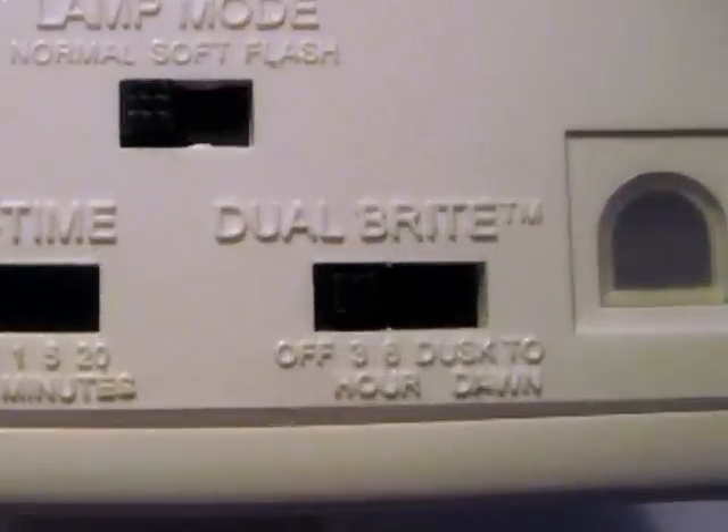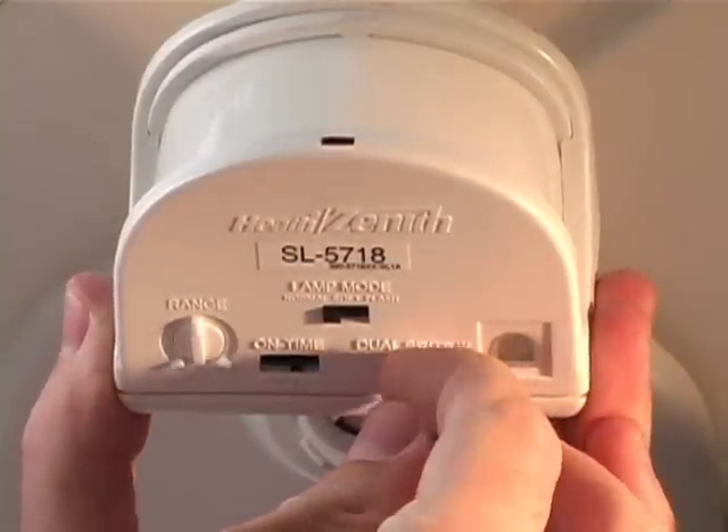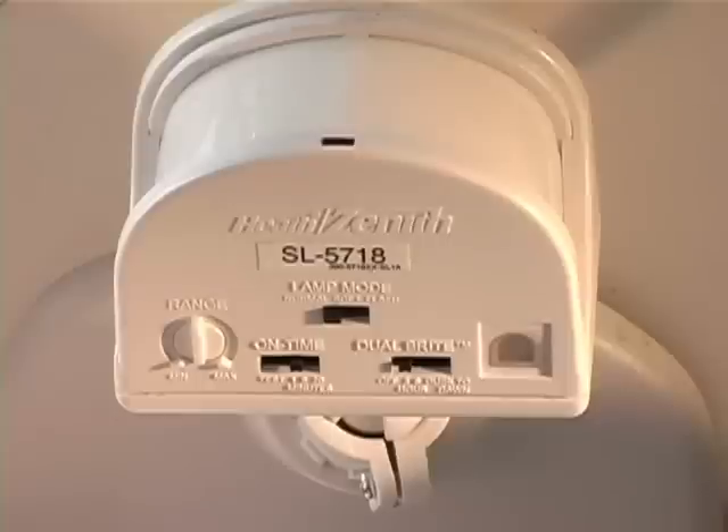After the on-time minutes, the light will return to half brightness and continue to return to half brightness for the amount of time selected on the dual bright control. The dual bright control can be set for three hours or six hours after sundown, or all night with a dusk-to-dawn setting. It can also be turned off completely — if turned off, the motion sensor will still operate and the on-time control will work as usual.